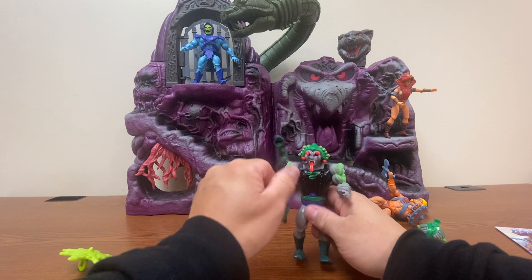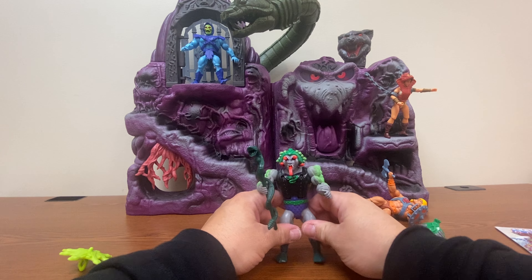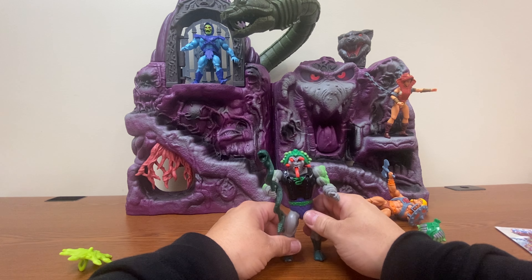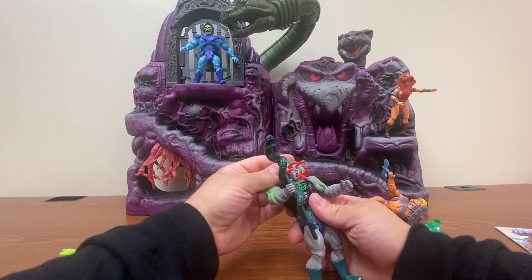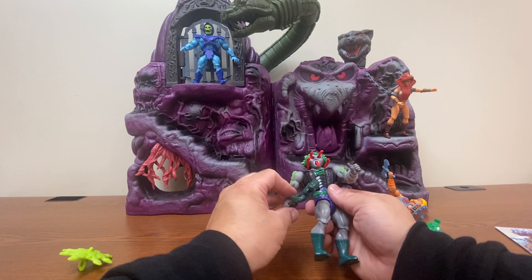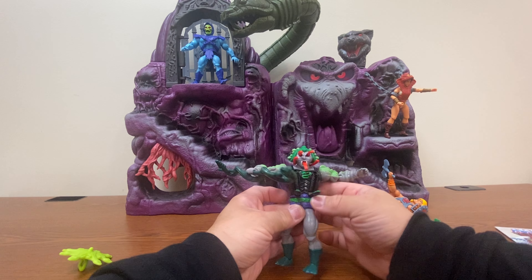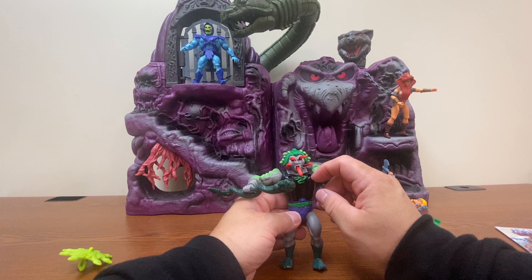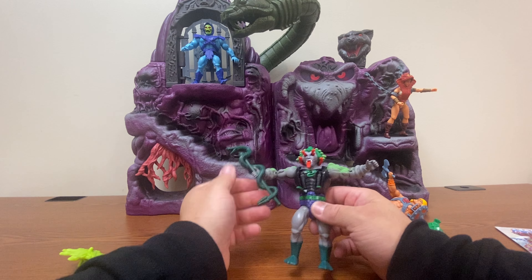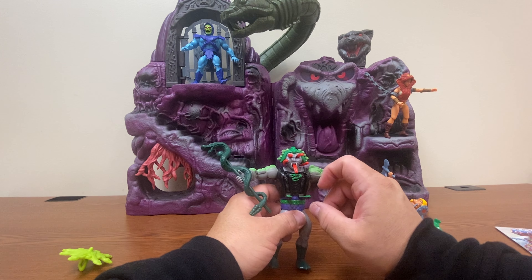That will do it for our review and unboxing of the Origins Snakeface. He's a figure I think I will display with his snakes out — and even his little nipple snakes. It is kind of interesting to note that they can move together or independently, which is kind of cool.